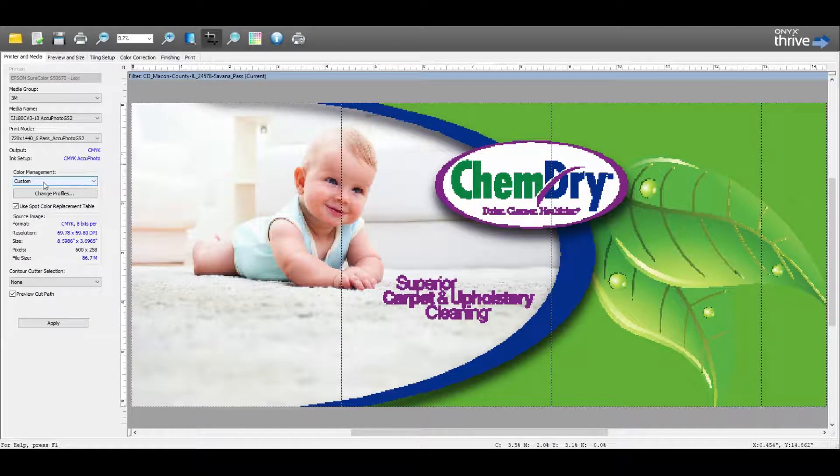Under color management it is set to custom, and that will stay that way. We have a spot color replacement table, which needs to be checked on at all times. Basically, the spot color replacement table contains pre-built spot colors for certain jobs. For example, ChemDry has its own built-in spot colors that we've created. In order for these colors to hit correctly on our machine, we need to make sure this is checked.